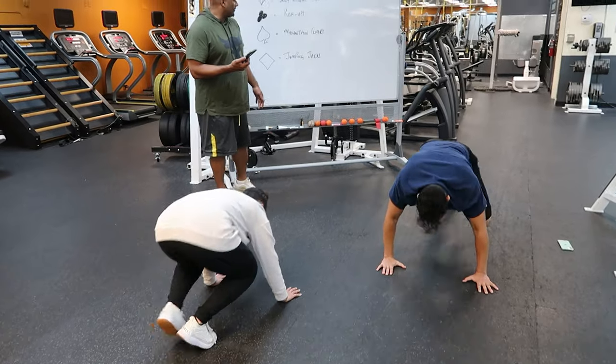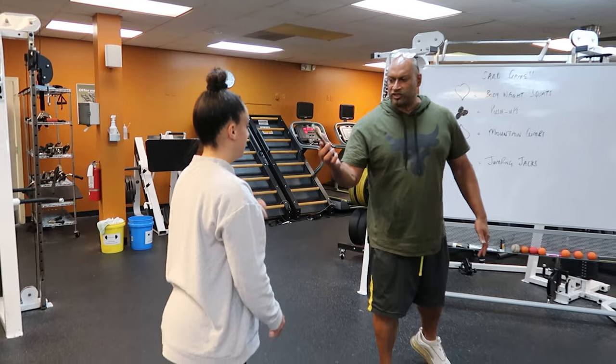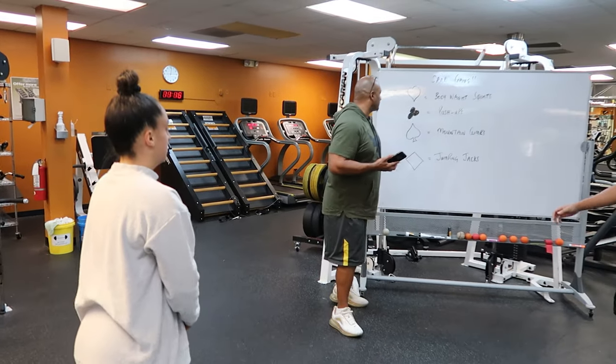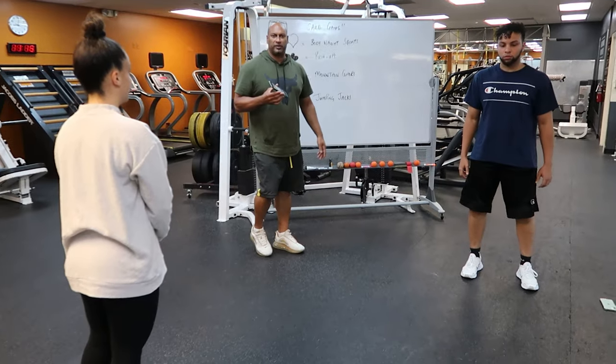At the completion of the six mountain climbers, I'm going to get Justine to press the button, and that changes to five of hearts. The designation of a heart is a bodyweight squat. So five bodyweight squats please — away you go.